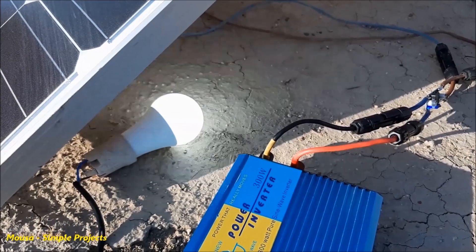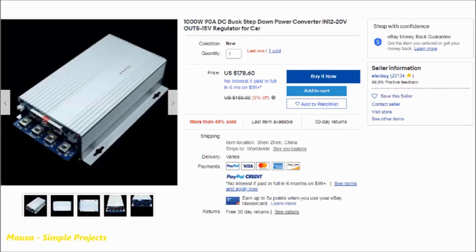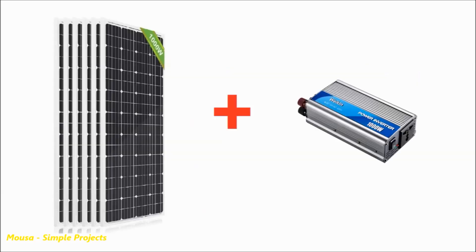If you need more power, you have to buy a buck converter like this one — it can deliver 1000 watts. Of course, in that case, you need a 1000-watt solar panel and a 1000-watt inverter, and even more than 1000 watts because of losses in the buck converter and the inverter.